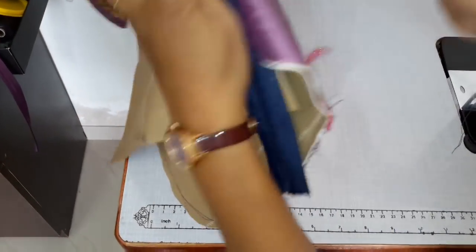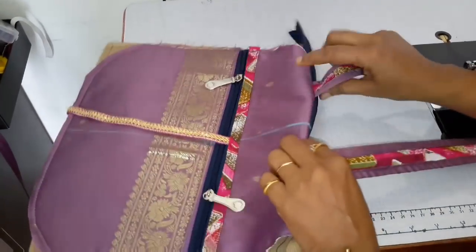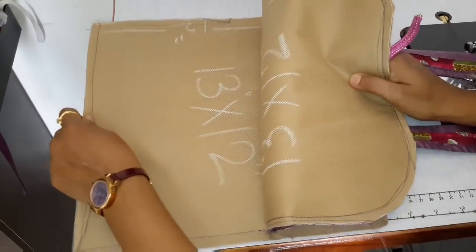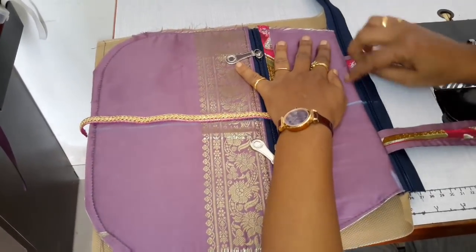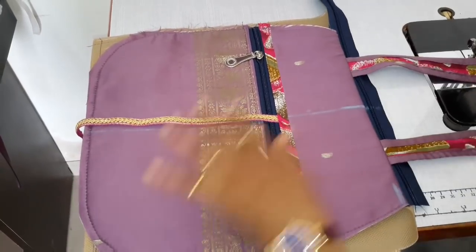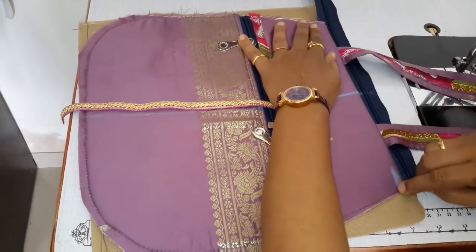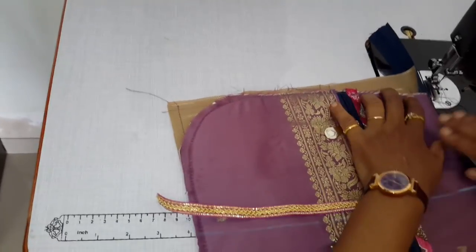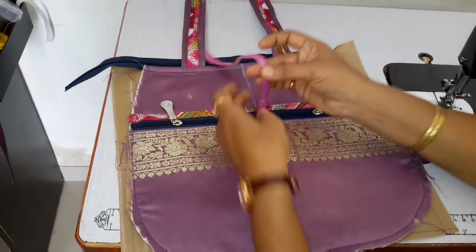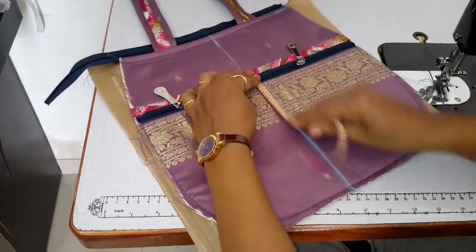Now turn it to the top and put the zip at the back.